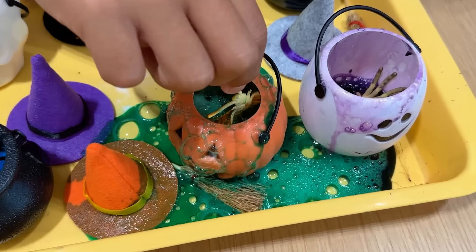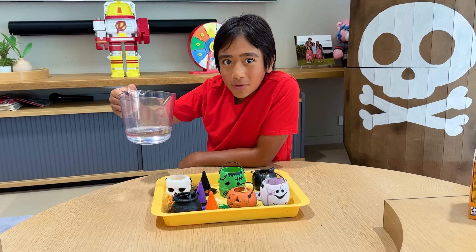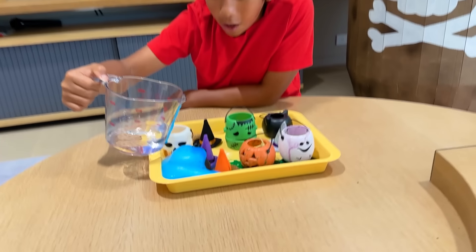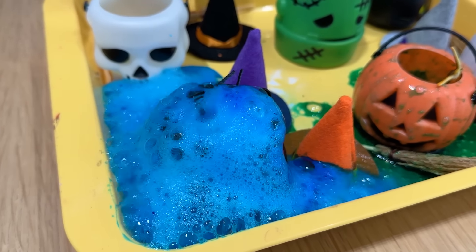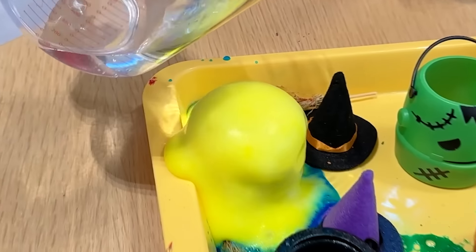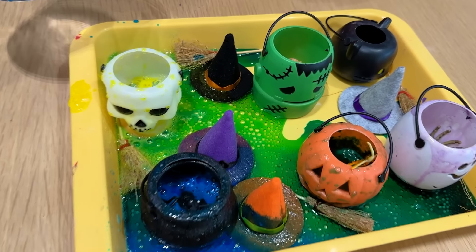You okay? Yes guys, I'm okay. Next, let's see if we can do the witch's pool. Whoa! That's so much! It's going everywhere! Here comes the skeleton! Whoa! This is so cool, and they're all mixing with each other.